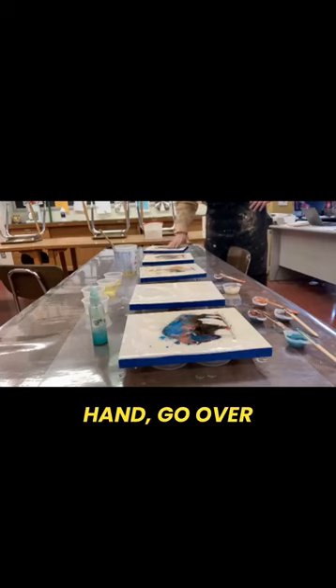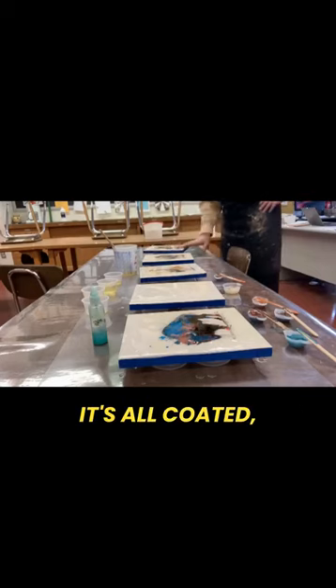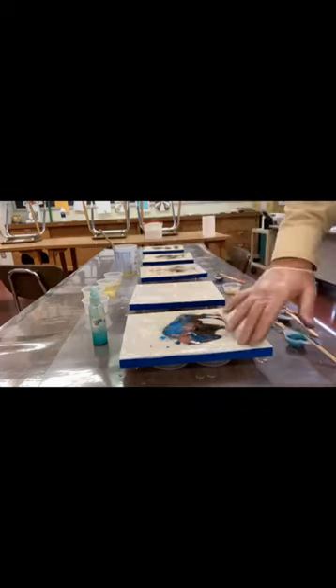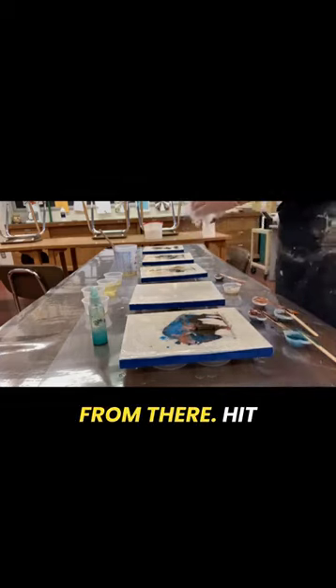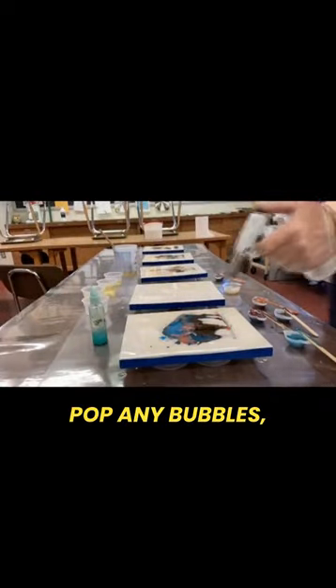I just use a gloved hand, go over everything, make sure it's all coated and that the resin has floated above all of my imagery, and then just go from there. Hit it with the torch real quick to pop any bubbles.